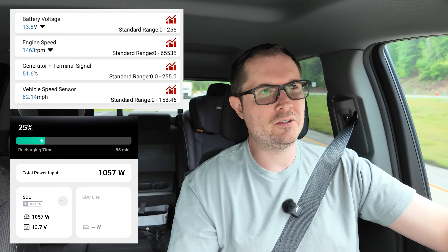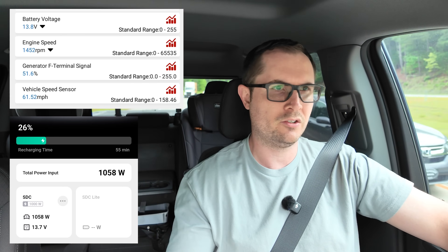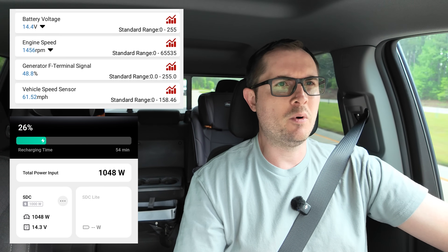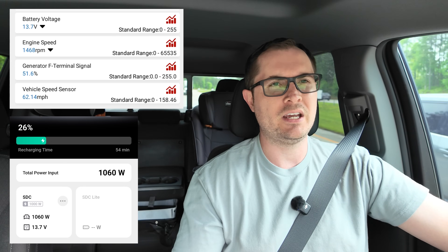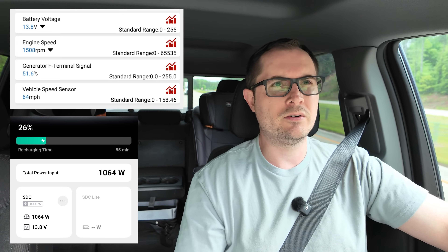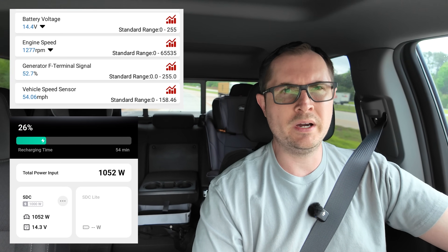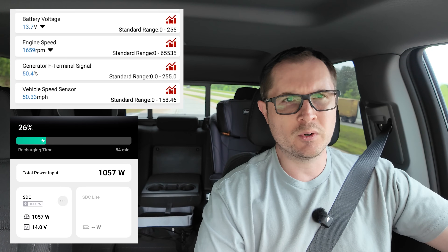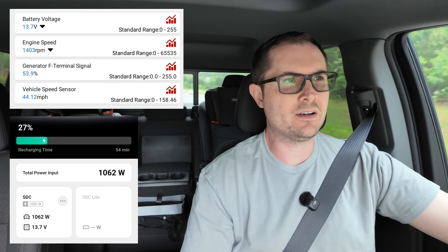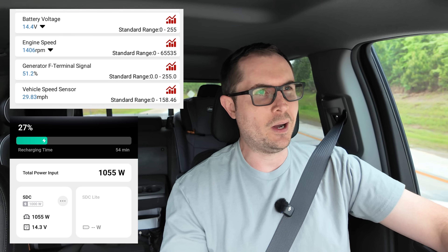At 50 percent load, what harm could that do to the alternator long term? Plus I'm just a weekend warrior — not using it every single day, maybe once a week at most. I could see where someone using the power station every day would want to be more concerned and maybe upgrade to a larger alternator. Now I'm coming to a stop, and I want you to notice what happens to the generator F terminal signal percent as my RPM decrease and I start to idle.